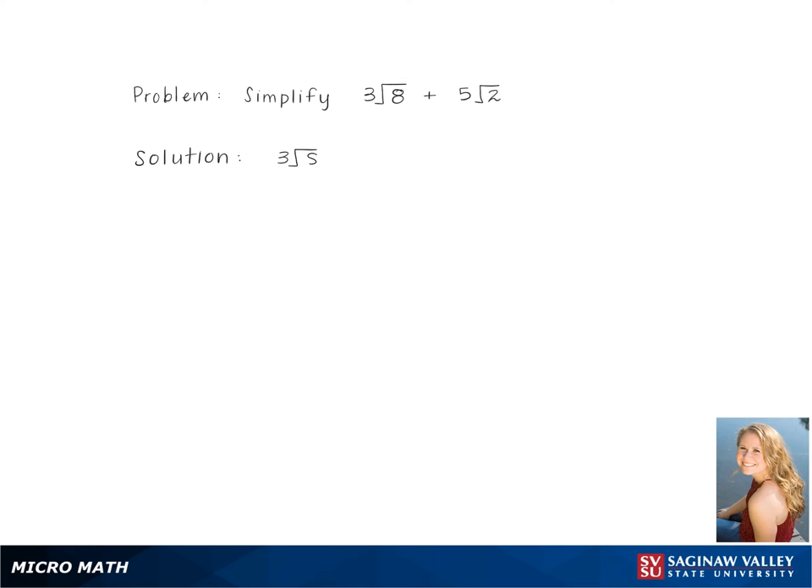To simplify 3√8 + 5√2, we start by breaking down 8 on the inside of the first radical, giving us 3√(2 × 2 × 2) + 5√2. Pulling out a pair of the 2s gives us 3 × 2√2 + 5√2.